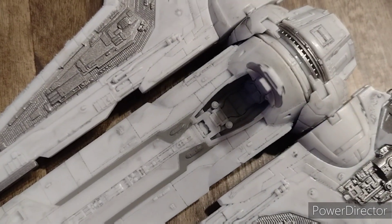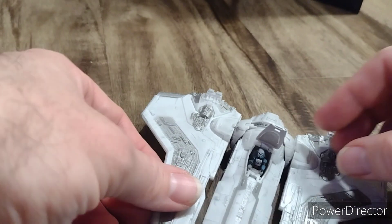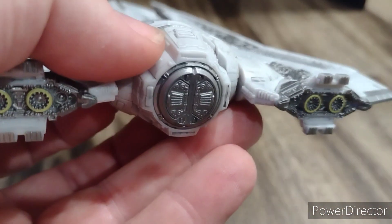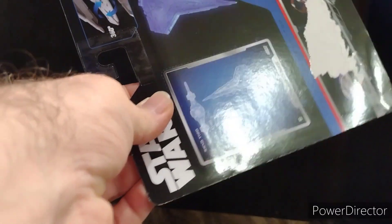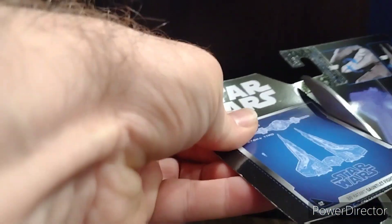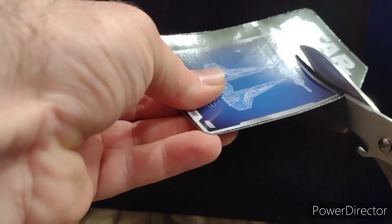Now let's get Bo-Katan out and slide her in. She slides in pretty decently. And here we go — Bo-Katan's ship. Looks really cool, happy to have it in my collection. Not sure if anyone else is actually cutting out all these blueprints and saving them, but I am — cause why not?